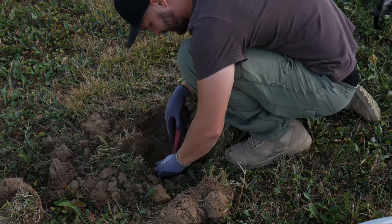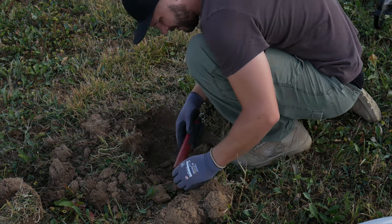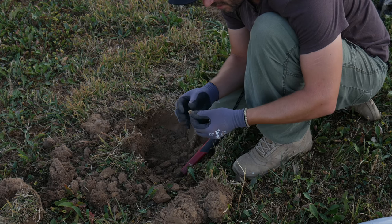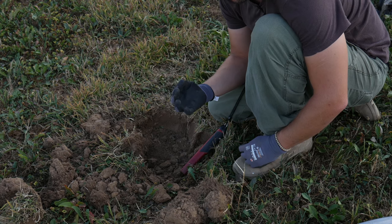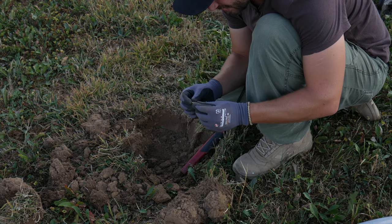Now I found it — this is the second button I found. There are three holes in it, which is strange. Most of the time it's two or four holes. I think it's from the 19th century.